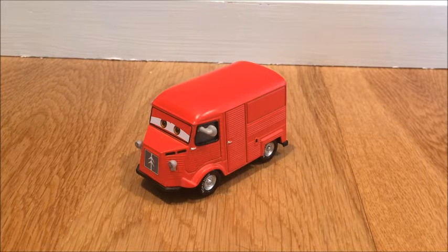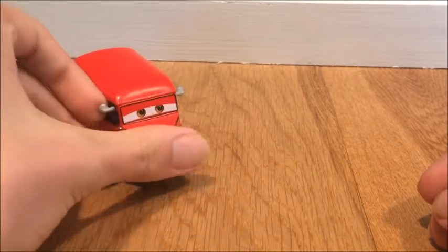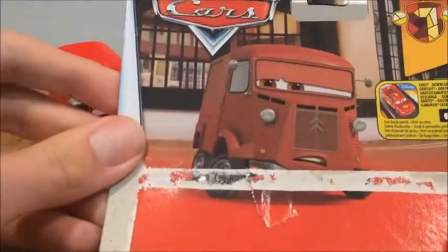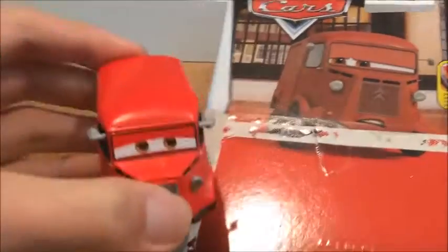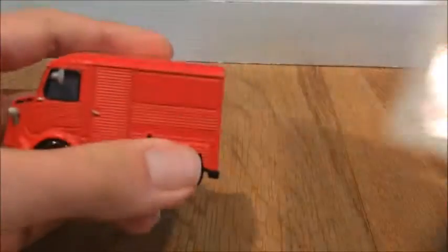So let's do the review of this amazing character. Let me show you something very quickly on the packaging: the character's art, you can see he's a dark red, but he's a light red on the diecast, which is pretty interesting.